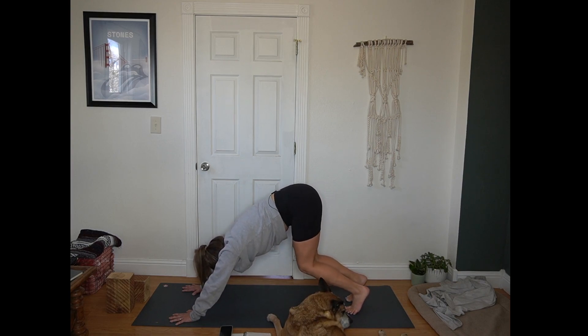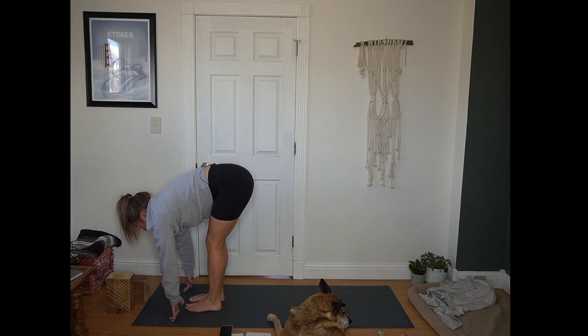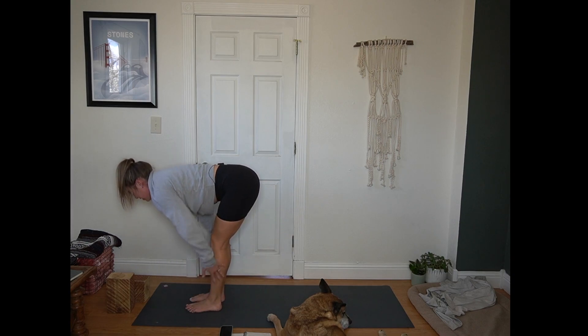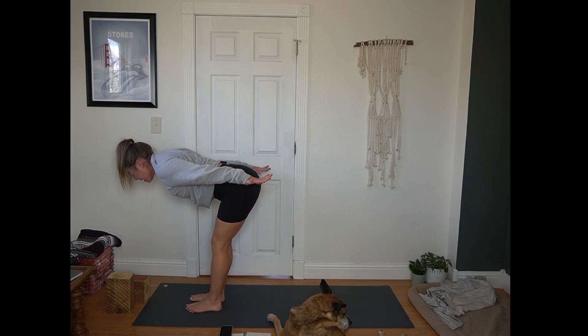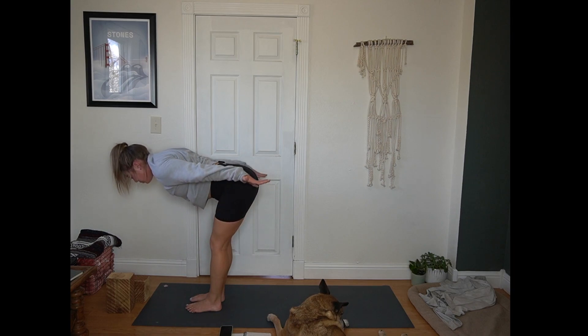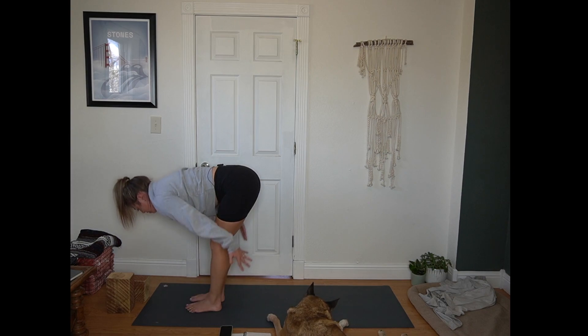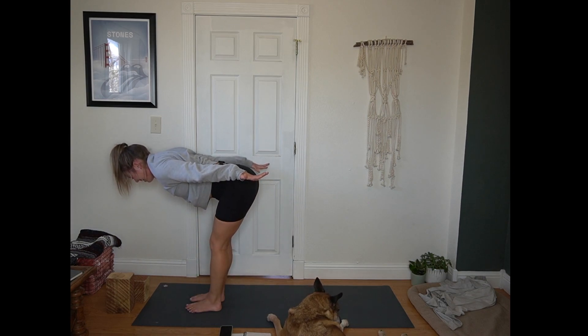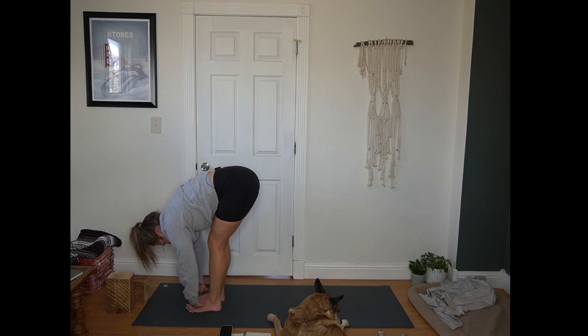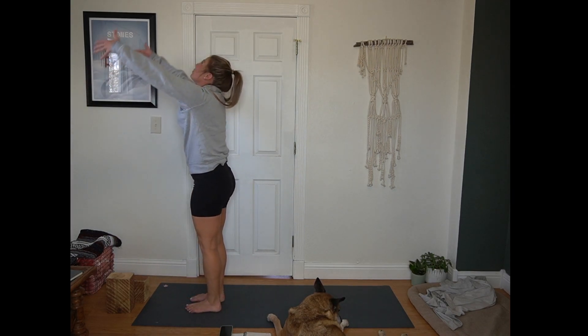Inhale, bend your knees and look forward. Exhale, step or hop to the top of the mat. Inhale, half lift with airplane arms — squeeze the triceps. Exhale, fold forward. We'll do that twice more. Inhale, airplane, squeeze your triceps. Exhale, forward fold. Inhale, airplane — strong flat back. Exhale, forward fold. Inhale, Urdhva Hastasana — root through your feet, reach up tall.